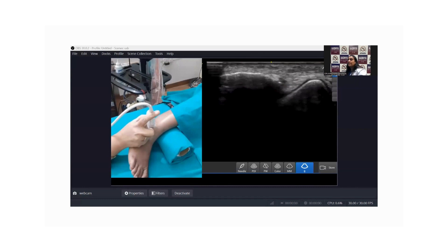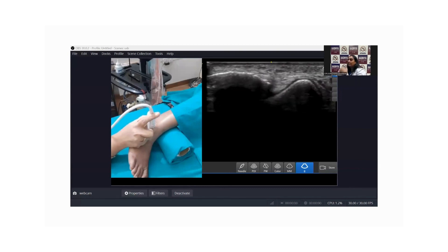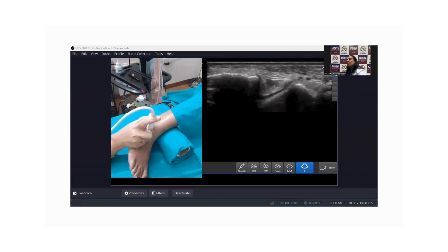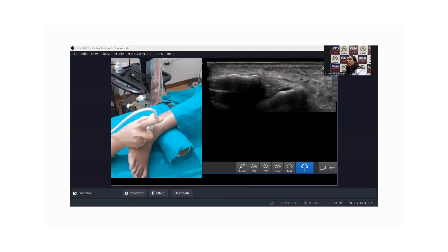Even in this position you will be able to see the ATFL, and you can see it has got two bands — the superficial and the deep one. But to better orient your probe exactly in the line of the fibers, tilt the end of the probe which is towards the talus towards the ball of the great toe. The moment you do so, you will be able to see the ATFL very beautifully.